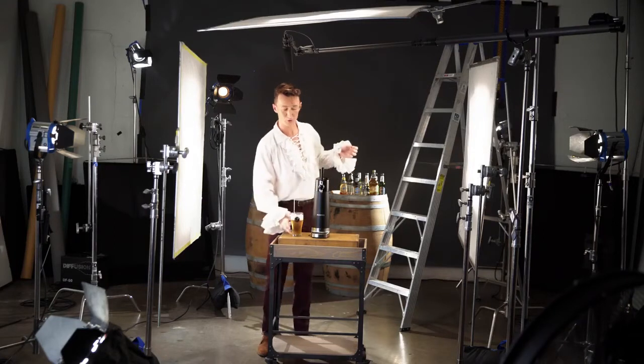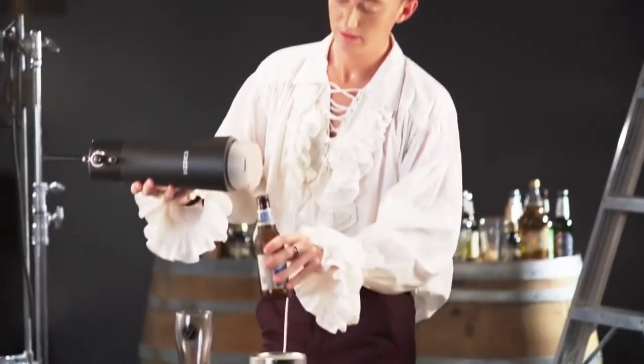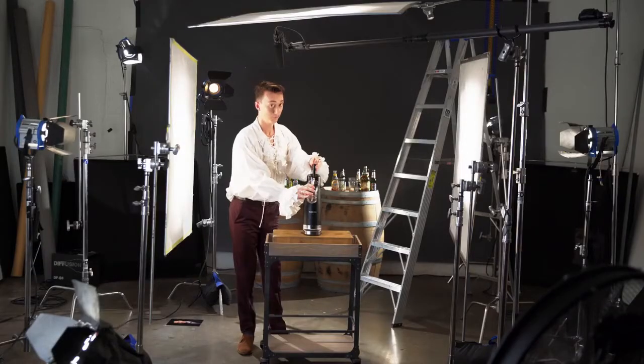With the Physics Draft Pour, you can take any can or bottle and turn it into a fresh draught. Simply pop the can or bottle into the Physics Draft Pour, pull for beer, and push for the foam.